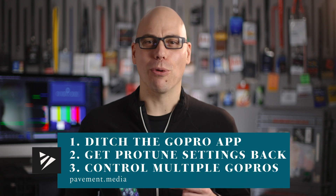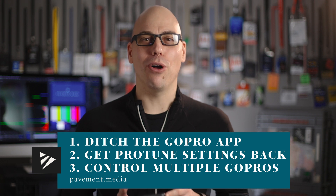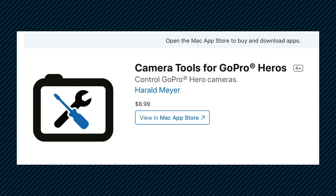Welcome to Pavement.media. In this video, I'm going to show you how to at least temporarily ditch the official GoPro app, get those ProTune settings back, and how to even control multiple GoPros at the same time using the Camera Tools for GoPro Hero app.